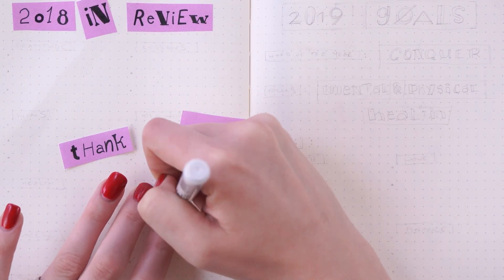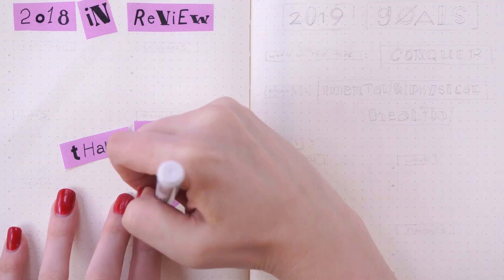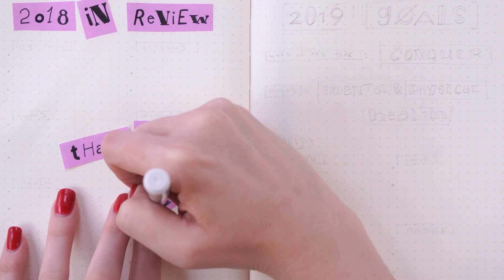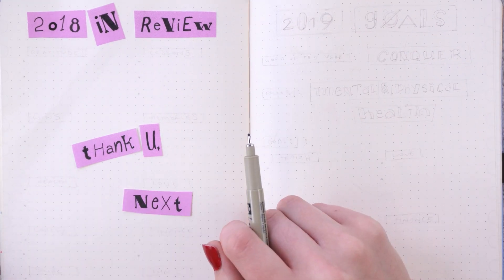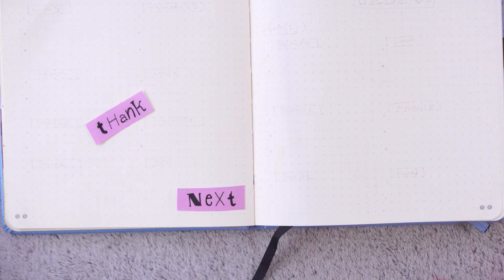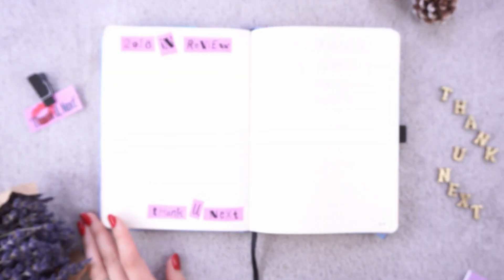The nice thing about this is that you don't have to worry too much when you're gluing them down about making them perfectly straight or even. It actually looks better if they're a little offset, not quite perfectly straight, not perfectly spaced. So it makes it a lot more relaxing because I don't have to worry so much about everything being perfect. I decided to do all of the headers — all the parts I was doing on the pink paper — from the start, just so that would be done and I could move on with the rest of the spread.